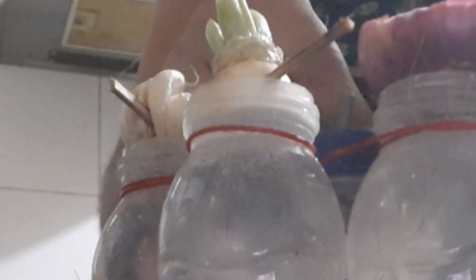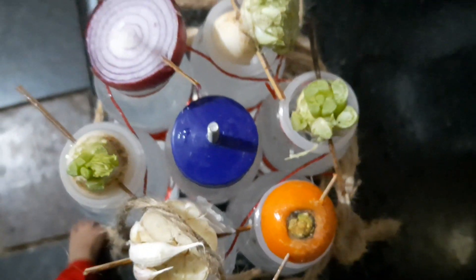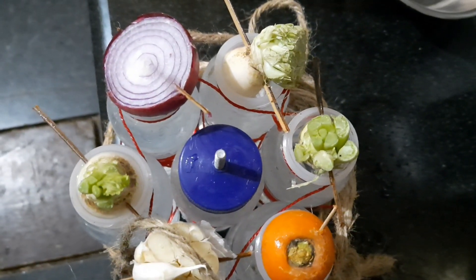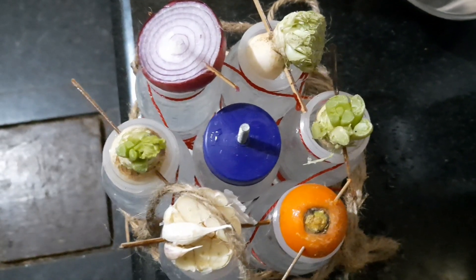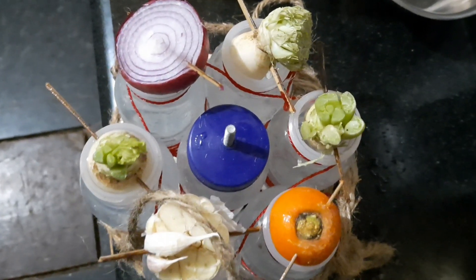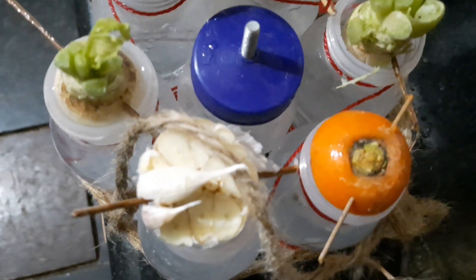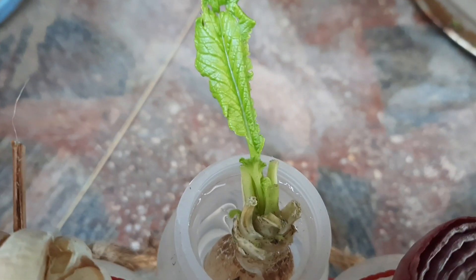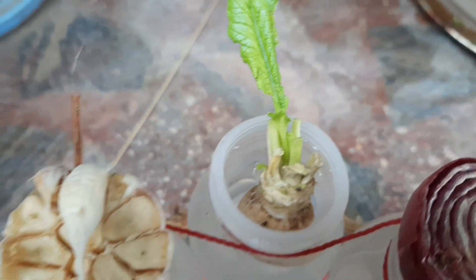It looks so beautiful when it is hanged — a beautiful appearance too. For the radish, we give support so that it should not be completely submerged in the water.